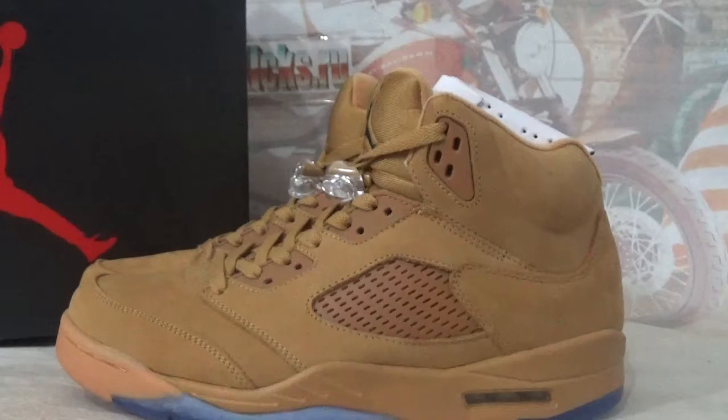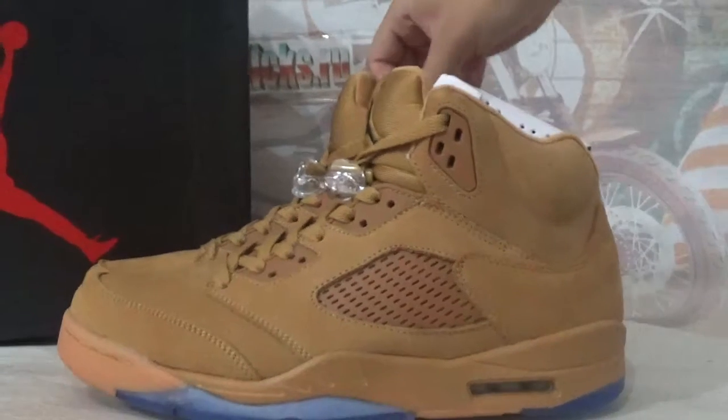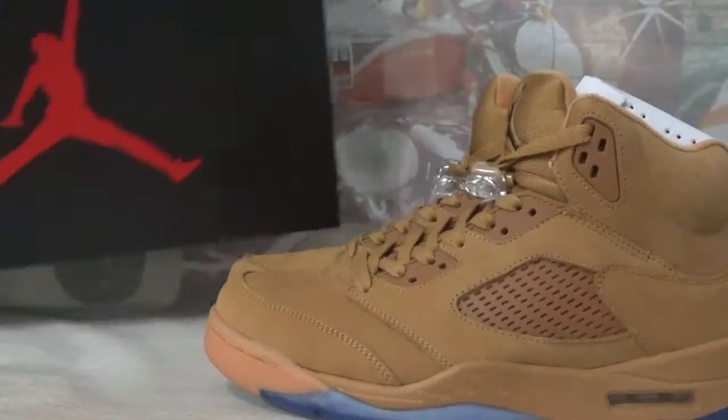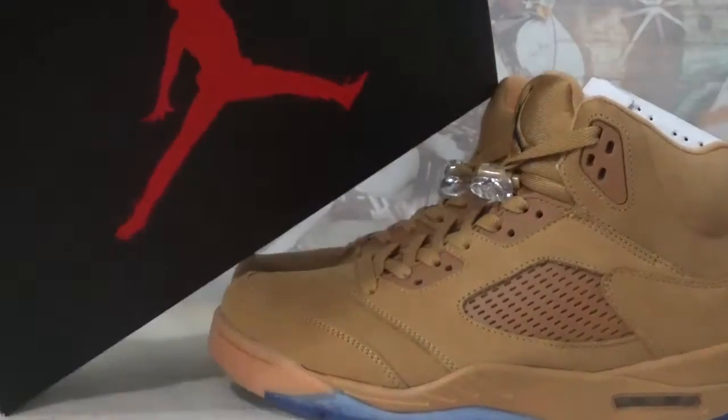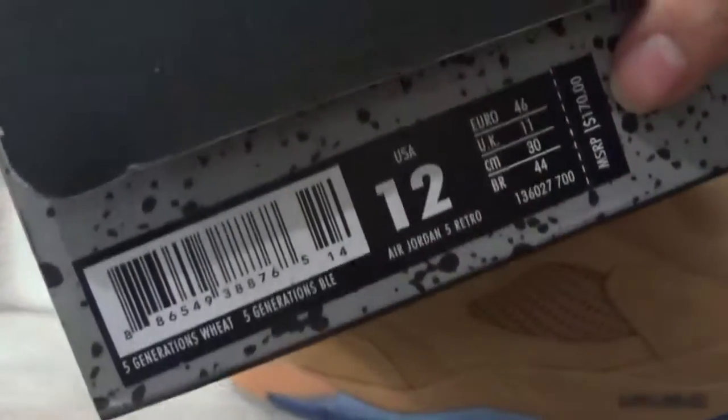What's up guys, this is gokicks.com and gokicks.ru and in this video let's check the Air Jordan 5 Retro Beach. This is the shoe box — we got a black box and have a red diamond. You can open it on this side. It has the shoe information and we got a size 12.